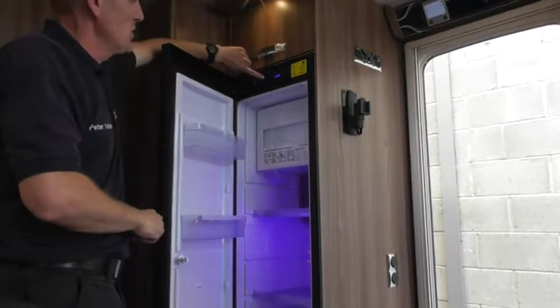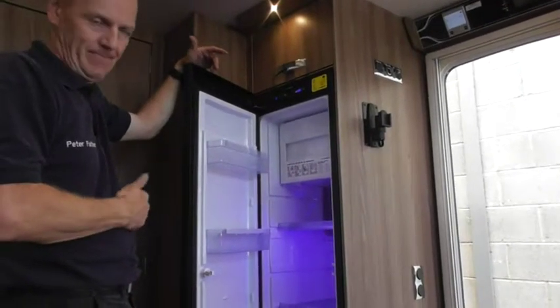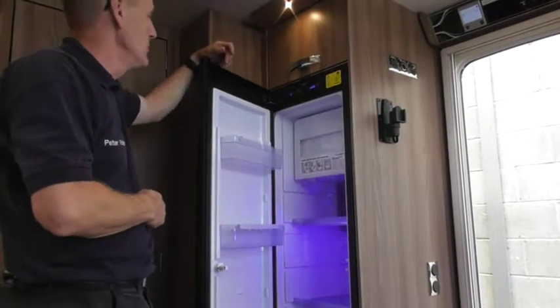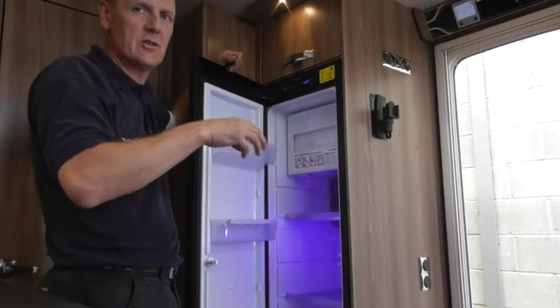All you do is just switch the fridge on, switch it to battery. When the engine's running it will provide 12 volts, so it's alarming now because there's no car attached to it. If it's doing that on gas, that means the gas hasn't lit, so check the usual things: have you turned your gas on, have you got gas?